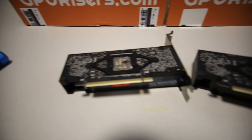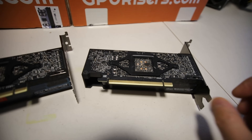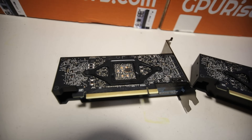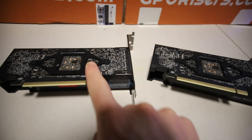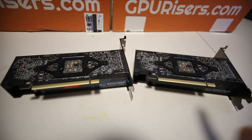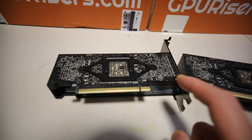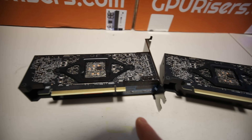Hey guys, RPM here. Hope y'all doing well and have another really great day. In this video, I am going to be taking apart two RTX A2000s. I have a stock one here and then I have a modded RTX A2000. I'm not quite sure which one's the stock one, but once we open it up, I want to show you guys the difference because of the mod that has been done on these cards in order to achieve 49 to 50 mega hash.